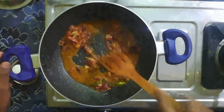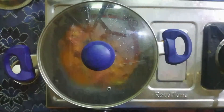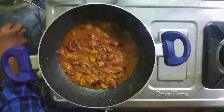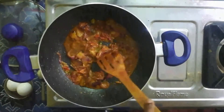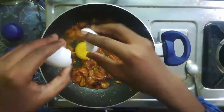We add the egg to the masala and cook for 2 minutes.